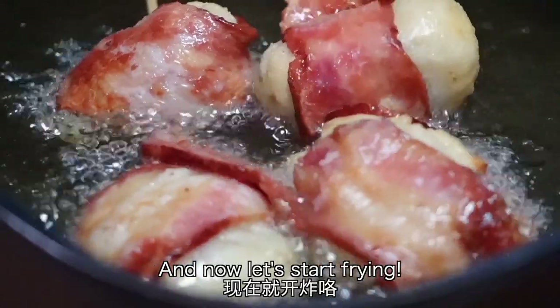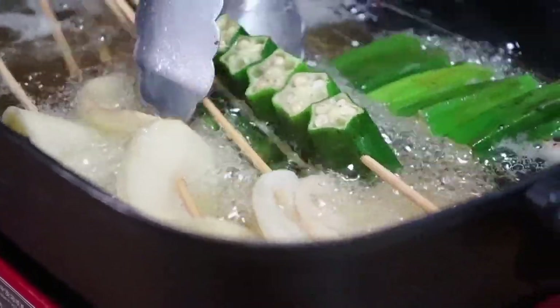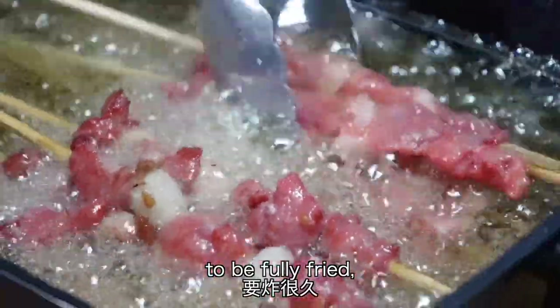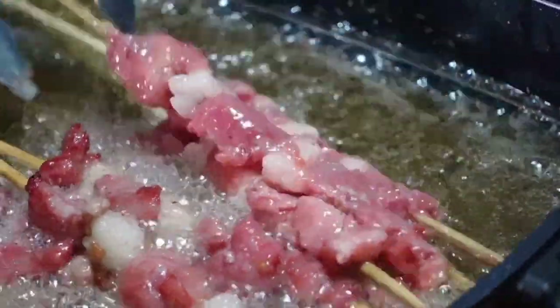Let's start frying. First, fry the meat skewers, then the veg ones, because meat ones take a rather long time to be fully fried and can keep warm for a longer time.